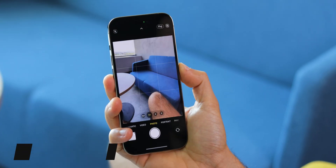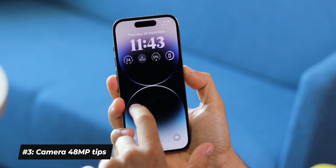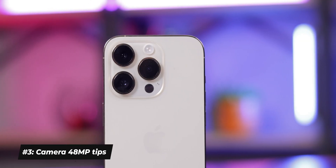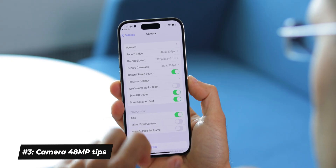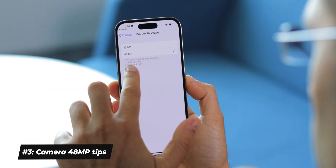Don't forget that you can either long press on the camera app icon from the lock screen or swipe left from the edge of the screen to quickly open the camera app. The new 48 megapixel camera on the iPhone 14 Pro is a game changer. To start using it, go into camera settings, tap on Formats, and enable the Apple ProRAW capture — make sure you use the 48 megapixel resolution.